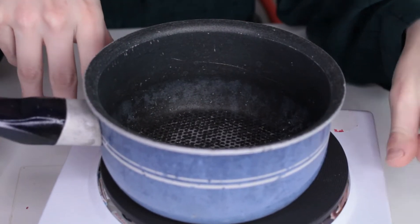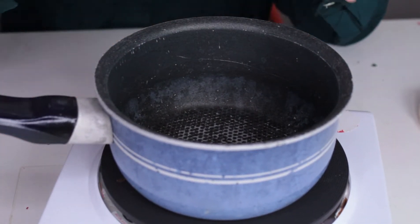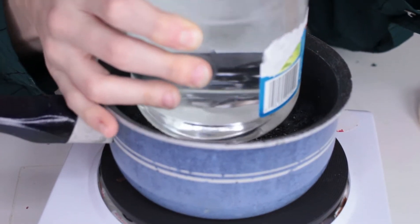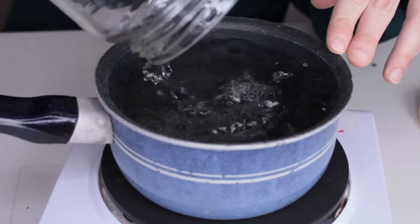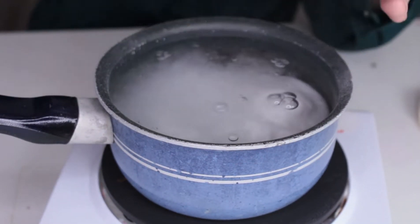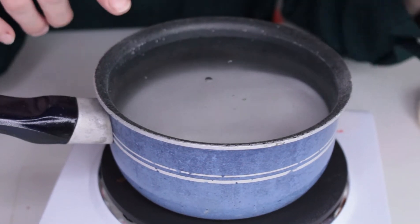All right, let's get started. I'm using a hot plate to heat up my water. It doesn't have to get to boiling — you just have to get it hot enough to dissolve the borax. You use a ratio of two parts water to one part borax. So I've got about two cups of water here, and I'm going to pour in one cup of borax. Then you just let this heat and dissolve, and once the powder is dissolved into the water, you can pour it into your jar.